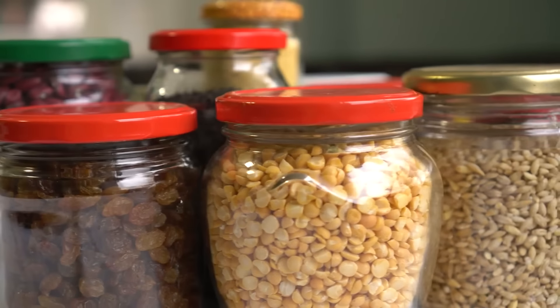Make homemade pie crusts. Homemade pie crusts are fresher and flakier. Mix flour, butter, and a bit of salt until crumbly, add cold water, and roll out. This simple method gives you control over ingredients, creating a tender, flavorful crust without additives for pies, quiches, or tarts.